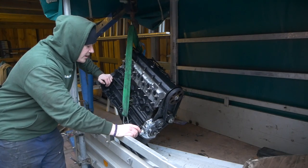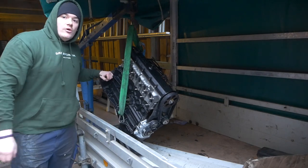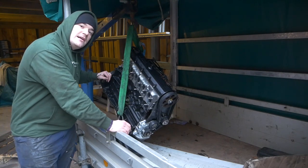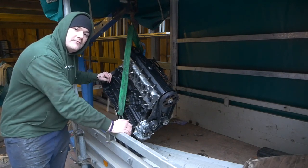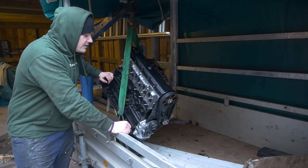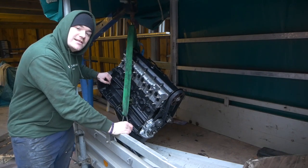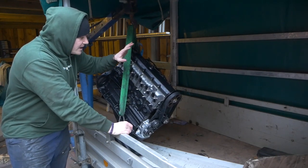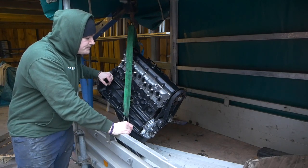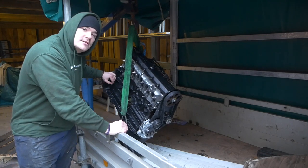Ich werde mich jetzt nur noch darum kümmern, die ganzen Einbauteile anzubauen. Und wenn wir das geschafft haben, hängen wir den Motor wieder dran. Von den Einbauteilen werde ich nicht so viel zeigen, weil da gibt es schon ein Video auf meinem Kanal. Falls euch das genauer interessiert, schaut euch das Video einfach mal an. Ich nehme mir jetzt in Ruhe Zeit, diese ganzen Teile hier anzubauen.